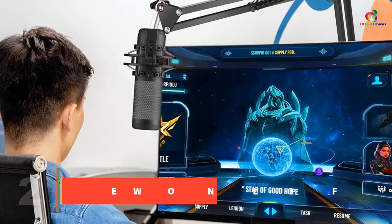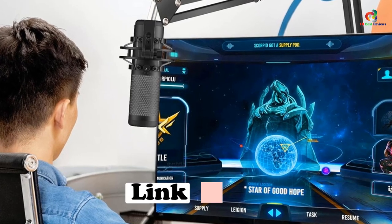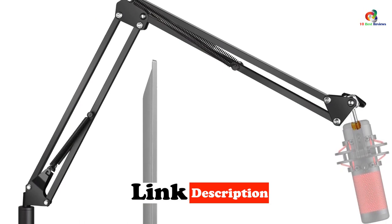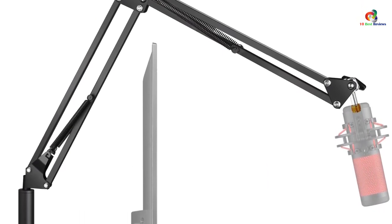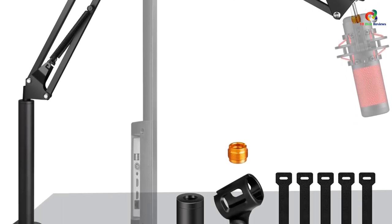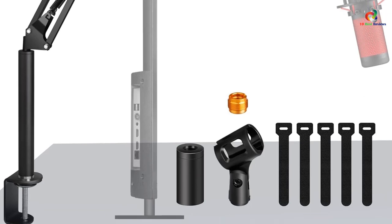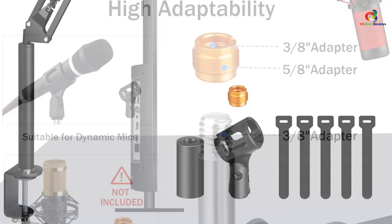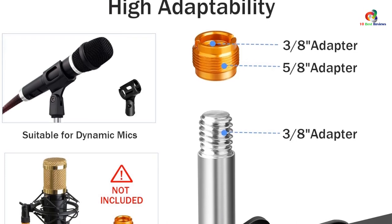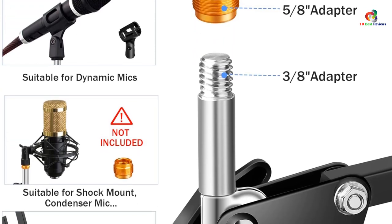At number 2, we have the EWONLIFE mic boom arm. The EWONLIFE overhead mic boom arm stand is one of the overhead mic boom arms selected for our list. Unlike other options, these mic boom arms can be installed behind your primary monitor and placed directly in front of you without obstructing your view or colliding with the monitor. The EWONLIFE overhead mic boom arm stand offers up to 37 inches of height adjustment, and on the rear you will get a standard C clamp to install and fix the mic securely.